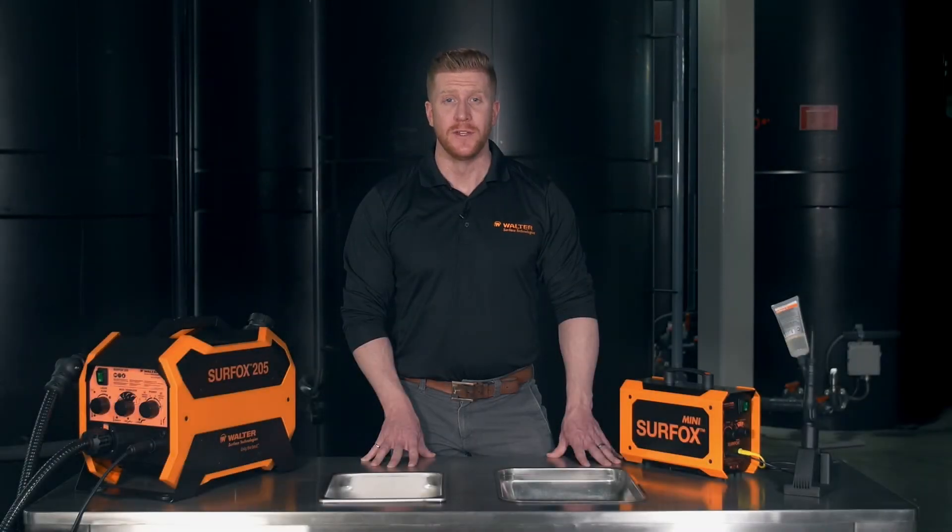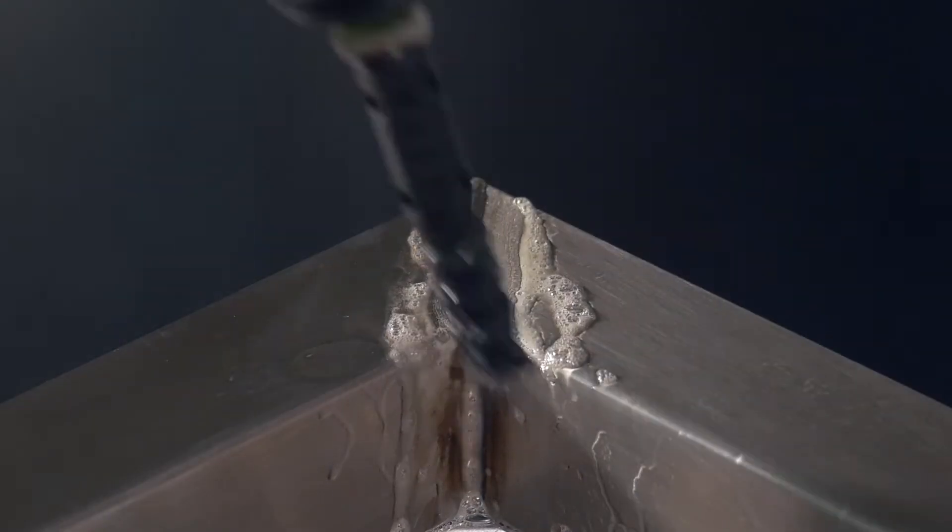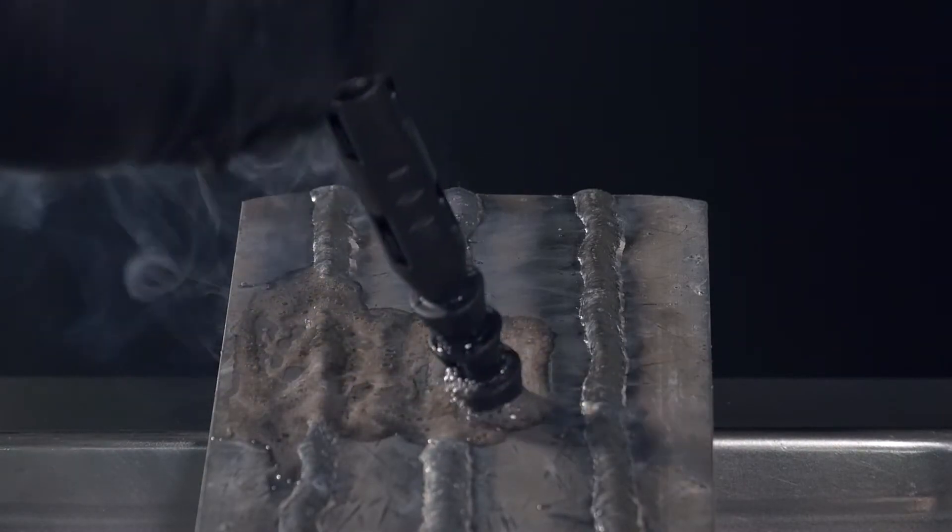Hi, my name is Jonathan Deauville, Product Manager for Welding Solutions and Finishing Abrasives at Wolter Surface Technologies. Welcome to the Wolter Academy. Today we will learn about Surfox, the finest electrochemical weld cleaning and passivation system available on the market. Are you ready? Let's get started.